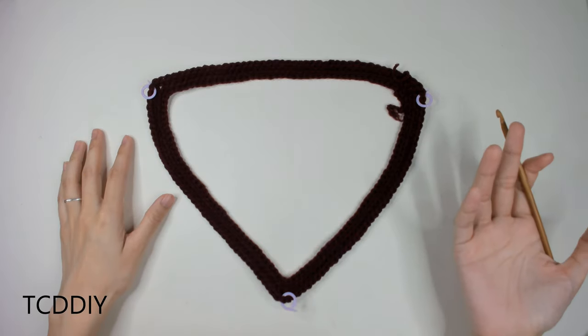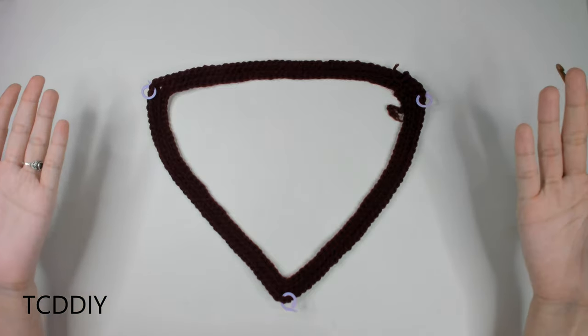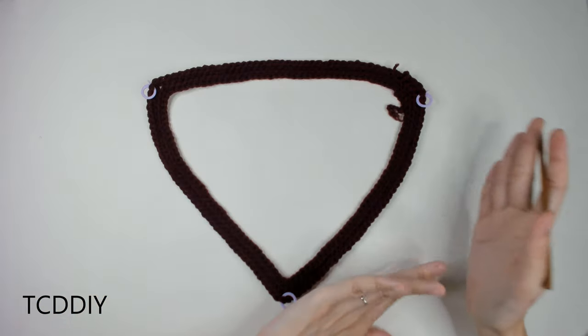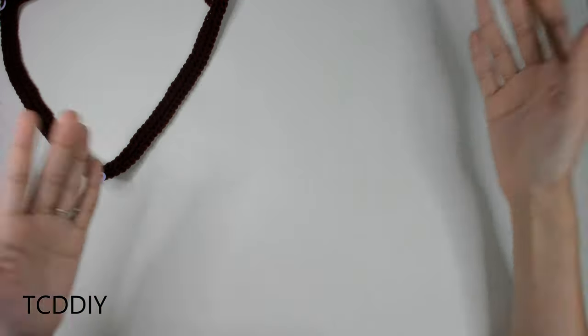We should have a decent-looking triangle within the two rows we just did. Now that the collar is done, we can get started on the body portion — we'll lovingly tuck this to the side and get started on the rest.